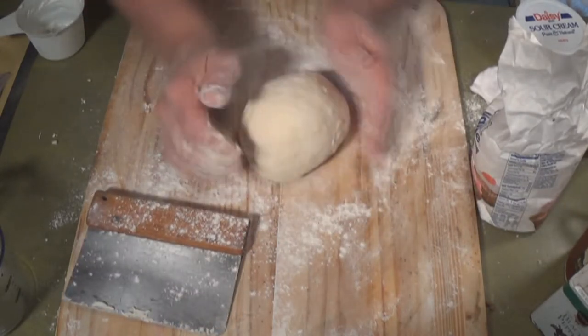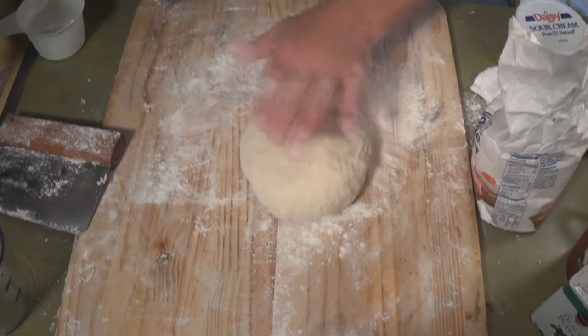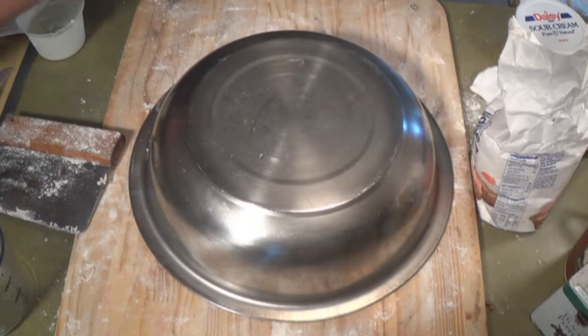Okay, so we're just going to leave it here for about 10 minutes. It's not going to rise or anything — there's no yeast. It's just going to sit there about 10 minutes.